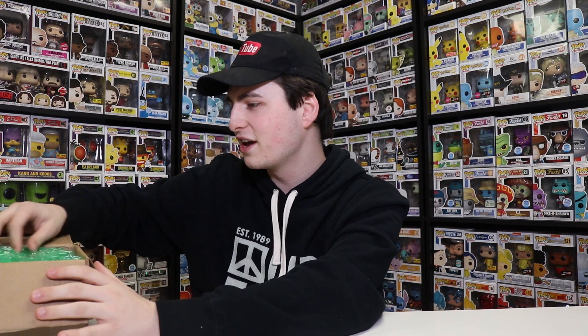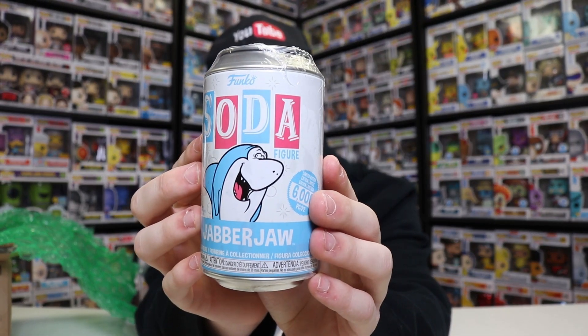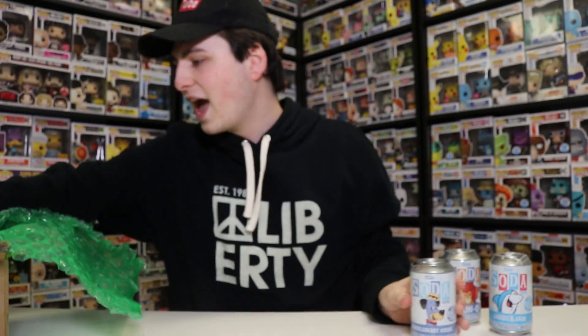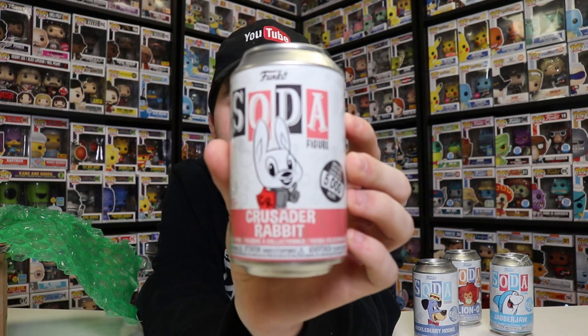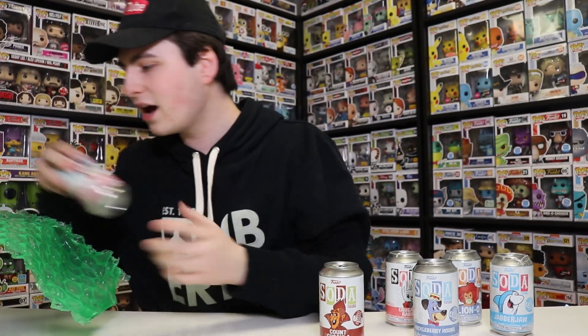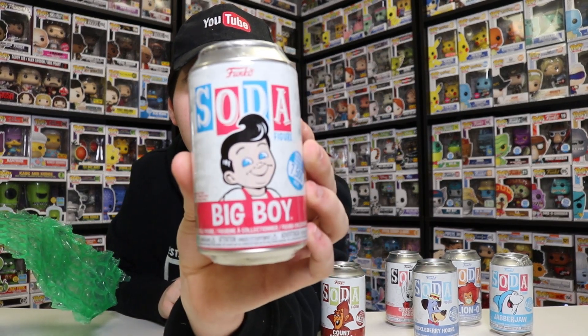Alright, so here are my first impressions on the boxes. Let's show these things off. So here's one of them - we've got the Funko Soda figures, is what they're called. This one right here is Jabberjaw. We have Lino right there. And then we have Huckleberry Hound. We have Crusader Rabbit - that's a neat one. Then we have the Count Chocula there. And then last but not least, we have the Big Boy right there.